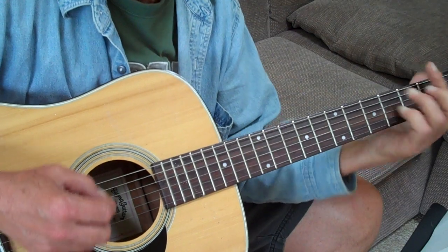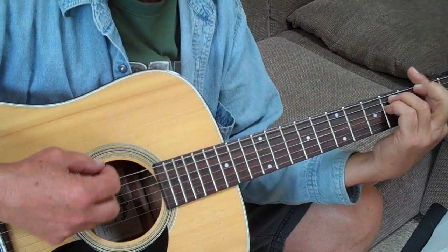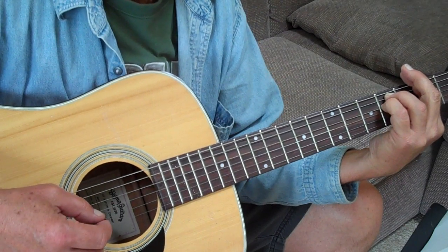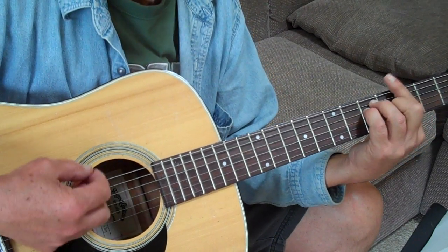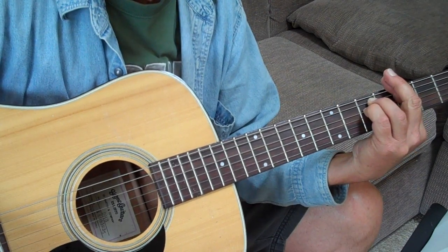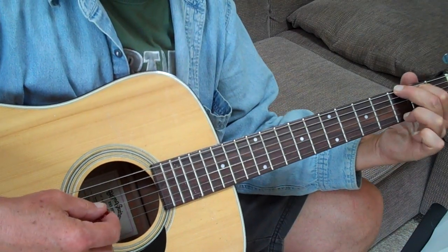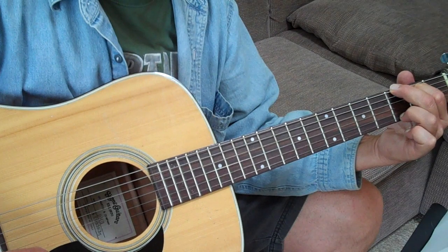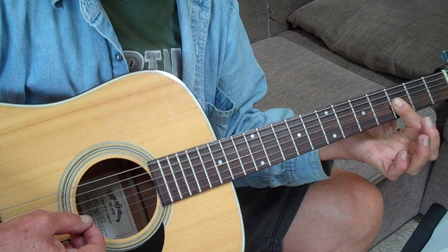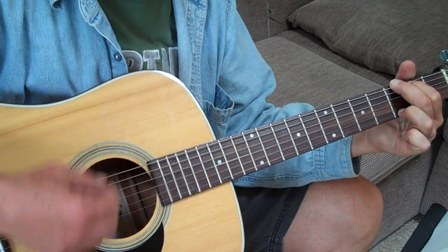Back to the D. I am the maker of rules, dealing with — same thing again — fools. I can cheat you blind. And then to a bar chord of G. I don't need to see anymore. Now you can play that with the regular open G like this, or cover up the last three strings on the third fret. I don't need to see anymore.